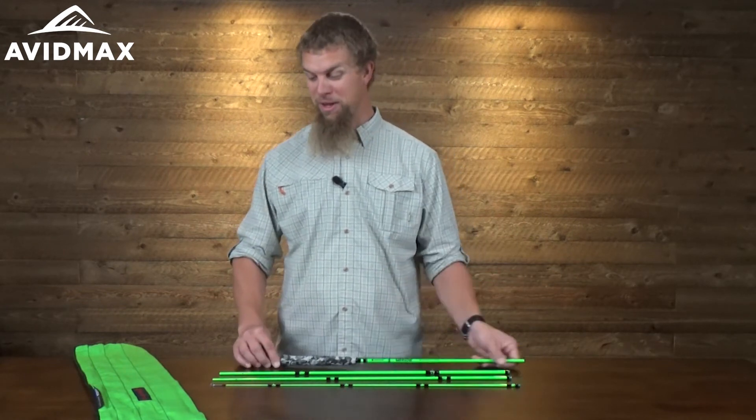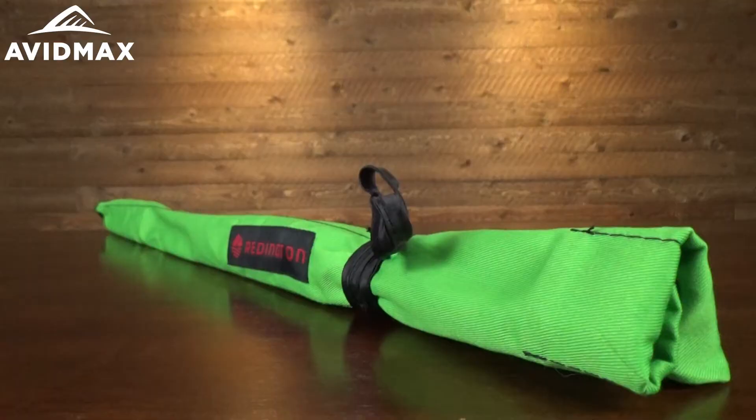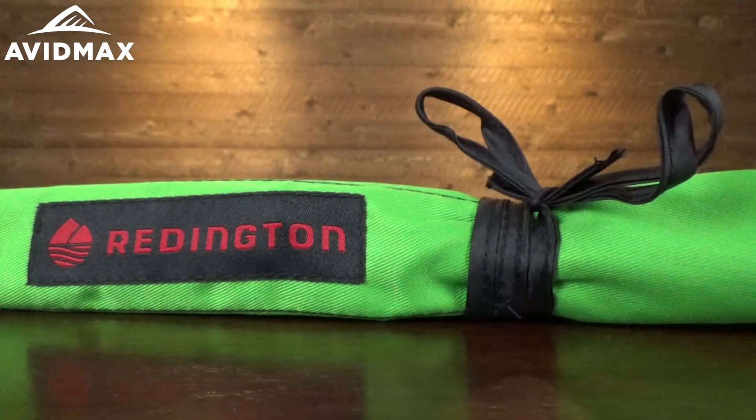It also comes with a great bright green rod sock. Something to teach the little ones as well — after a long day of fishing, to be able to put their rod back in there and help keep it looking great and prevent it from getting dinged up or scratched up, things like that.